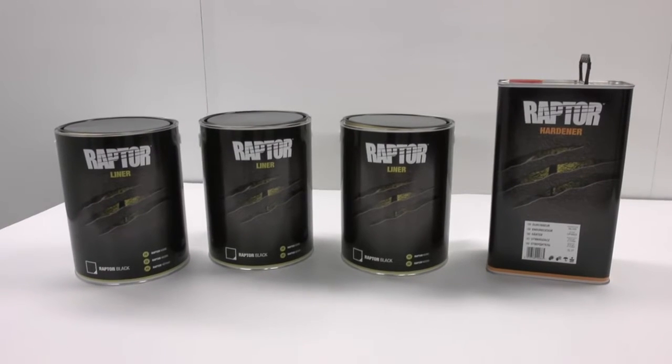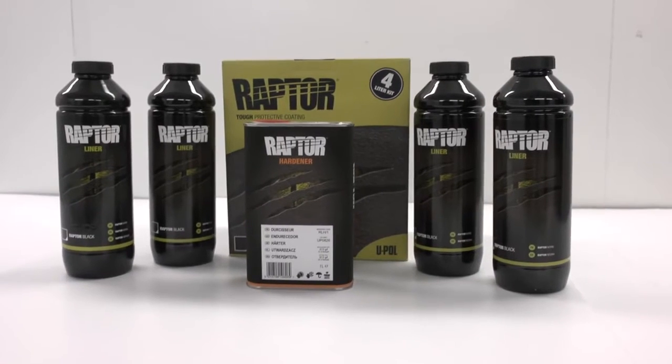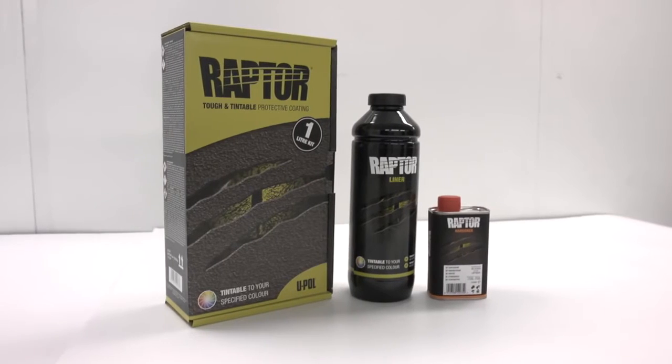In this movie, we show you how easy it is to transform your vehicle. By the end, you'll be desperate to Raptor your ride.